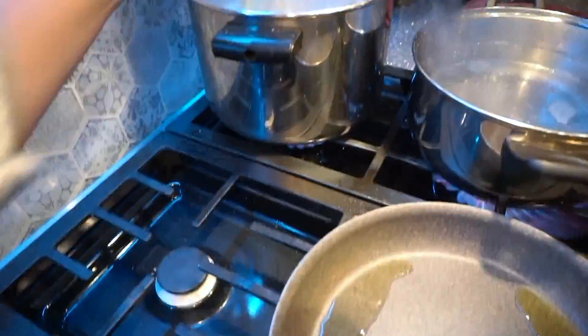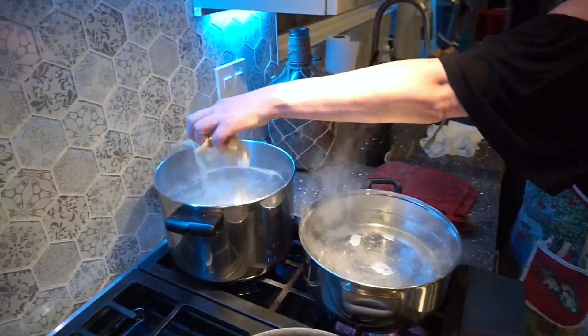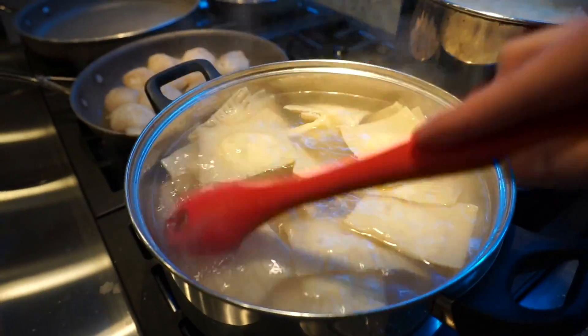The next step is the most simple: boil some water, drop in the noodles and the ravioli for about 10 minutes until they're soft, or a little al dente depending on what you like, and then they're finished and ready to enjoy.